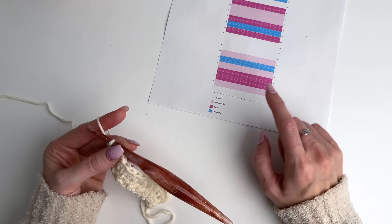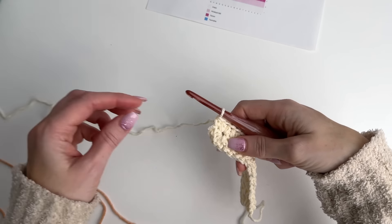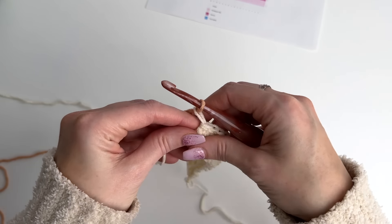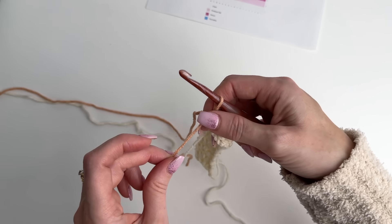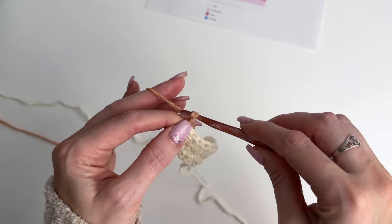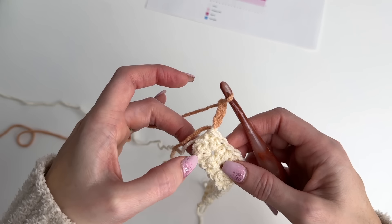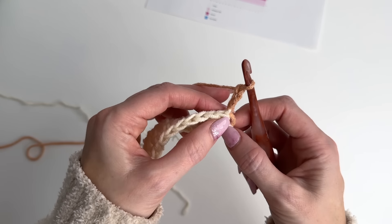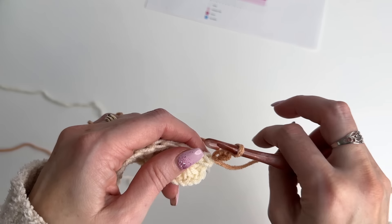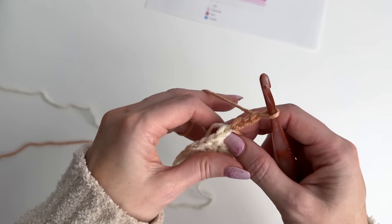Now we need to change to our next color. We'll do an additional two rows and it's Himalayan Salt we'll be working with next. I'm going to change over and pull through. Just so you know, you will have these beginning tails to weave in, but the working tail is what will carry. For row three, we're going to chain three. This beginning star stitch is worked similarly to that foundation beginning star stitch, but we are going to have to work into some stitches along the row as well. I want to make sure that I work over this tail on that very first stitch, so keep that in mind as you start working.